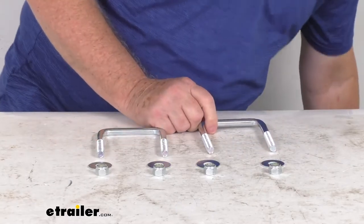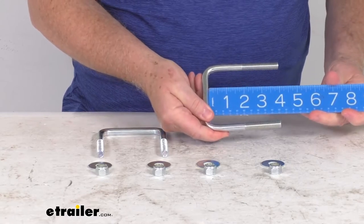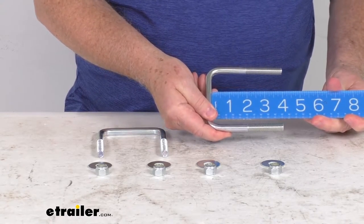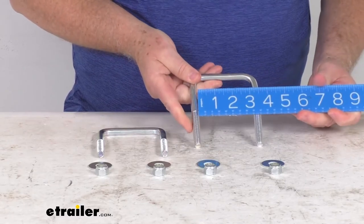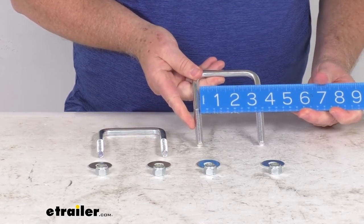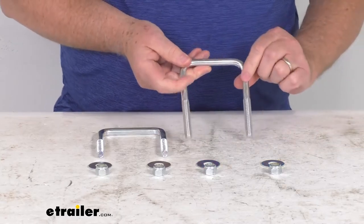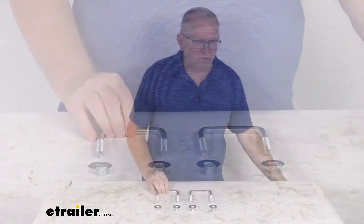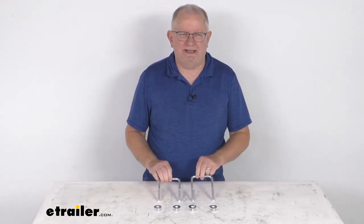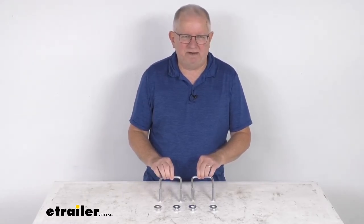A few dimensions on this: the four inches will be measured on the inside to the end of the U-bolt — there's your four inch measurement. The inside dimension is three and one-eighths inches, and the diameter of the U-bolt again is seven sixteenths of an inch. But that should do it for the review on the four inch long by seven sixteenths inch diameter square U-bolts for square frame trailers.